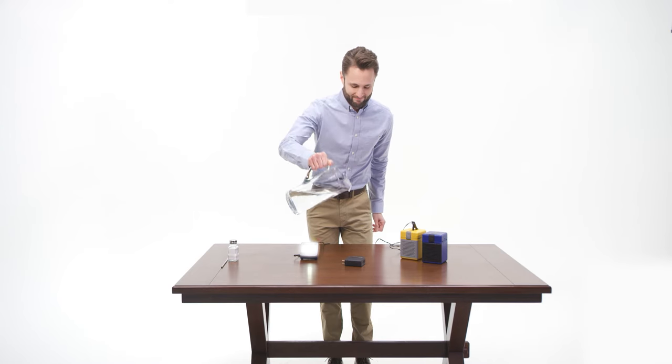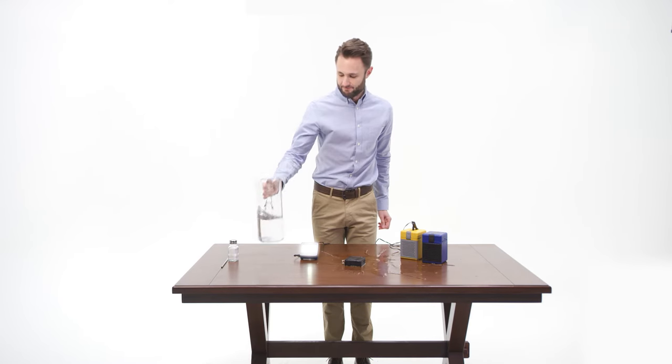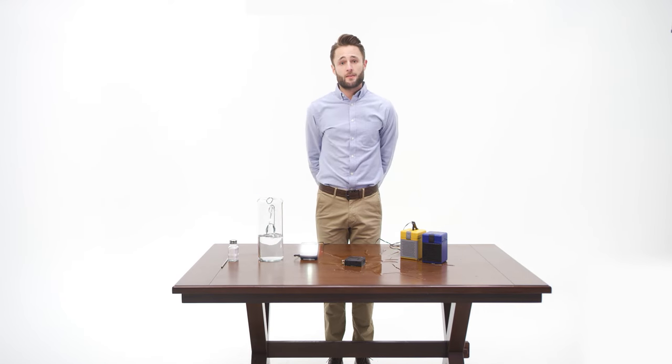Pretty impressive, right? Oh, you already have a portable charger, you say? Is yours activated by water? Didn't think so.